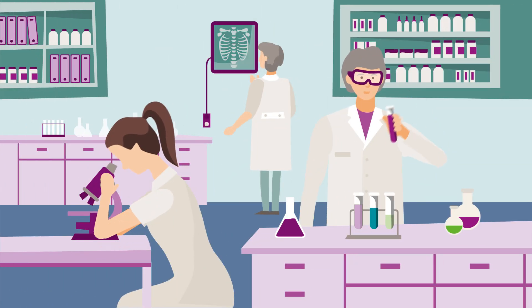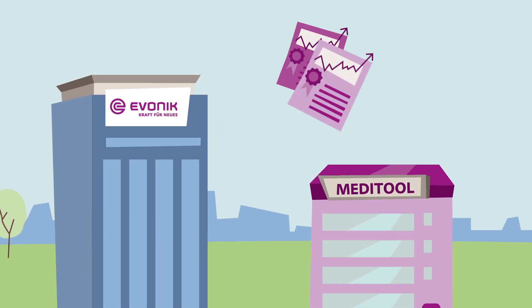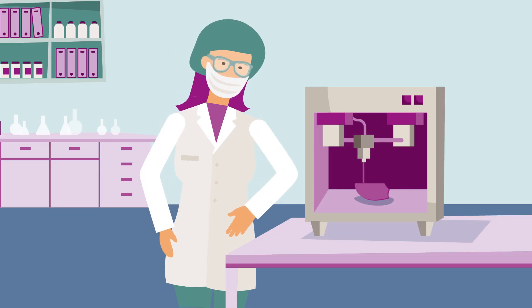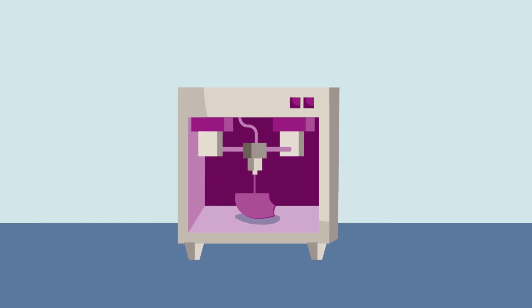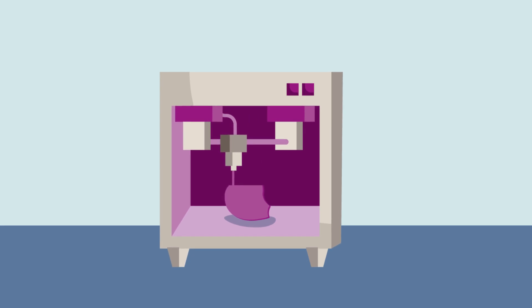As a next step, Evonik Venture Capital has invested in a Chinese 3D printing start-up called MediTool. MediTool has developed its own hardware and software that can read images directly from medical scanning devices such as MRI or CT. Patient-specific implants can come right out of a 3D printer.